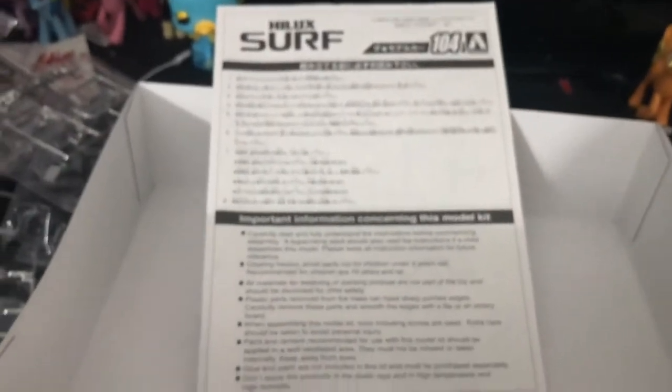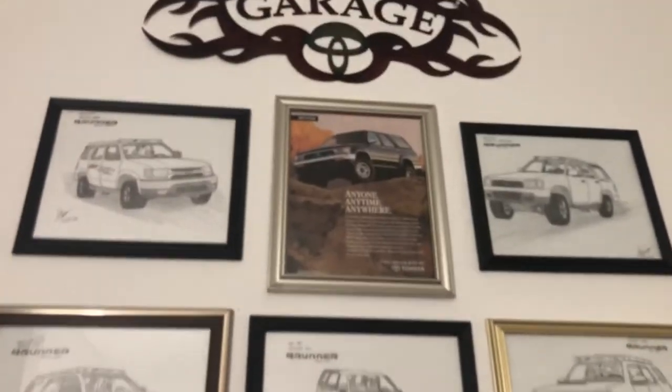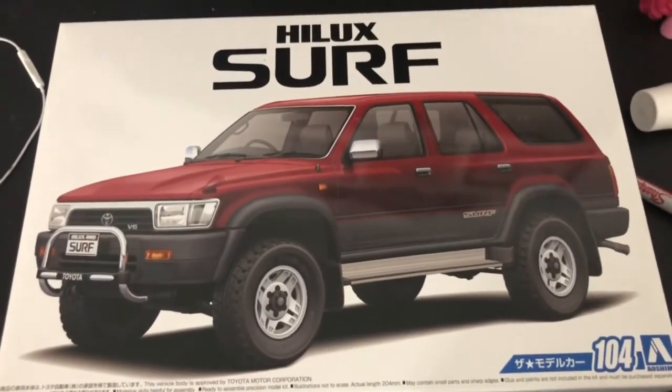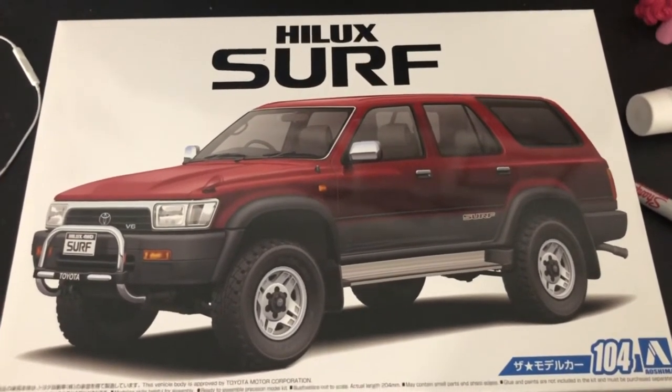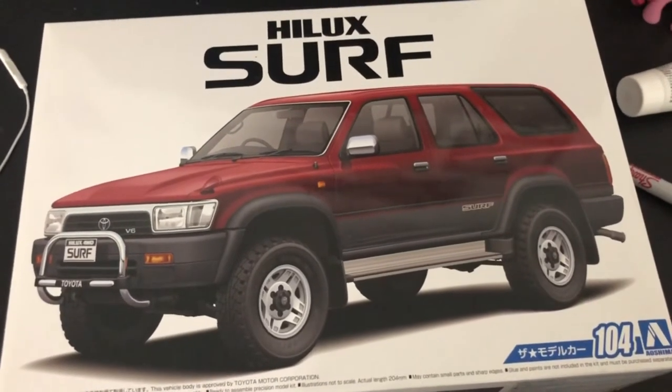I'm pretty excited to actually build this thing, but I really want to paint this kit to match my '95. I'm gonna look at some photos of my real 4Runner for reference. So that is the quick unboxing and overview — just a look inside the Oshima Toyota Hilux Surf, also known as the 4Runner build kit. This is like one of those Tamiya build kits.